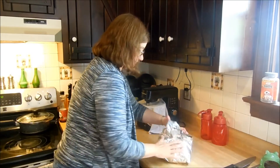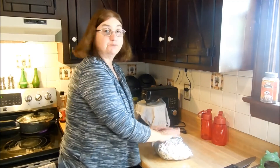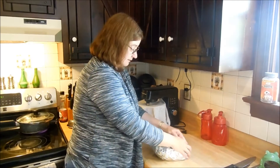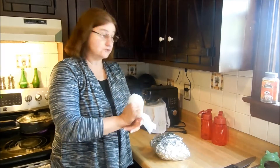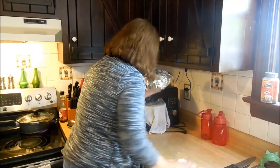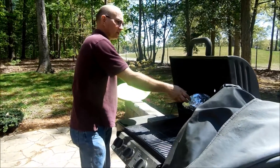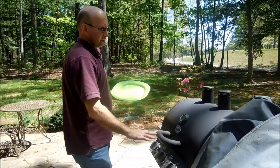We're going to put this on the grill this afternoon, probably for two or three hours. It's a quarter to two right now, so we'll get the grill fired up, get this on the grill, and we'll show you how it comes out. We'll put it on the top grate in the center of the grill.